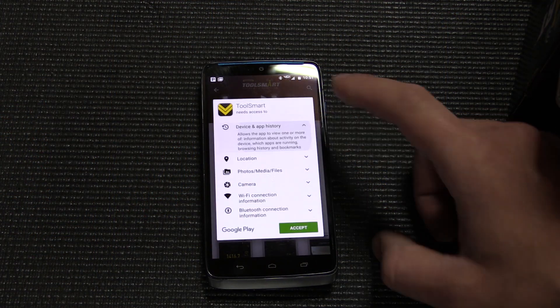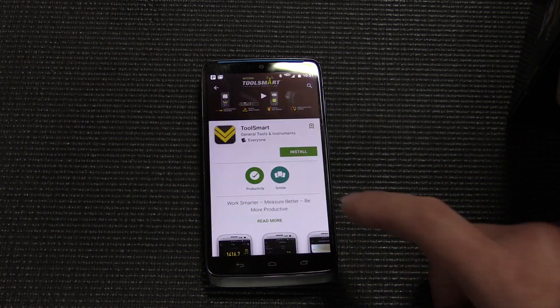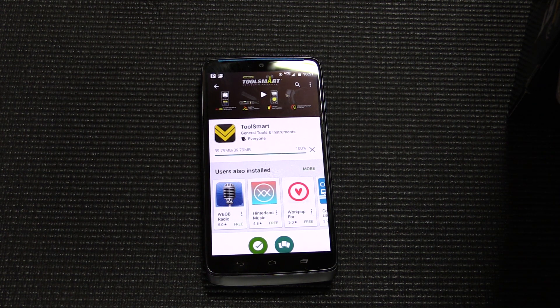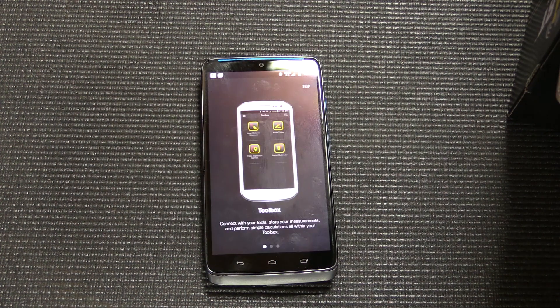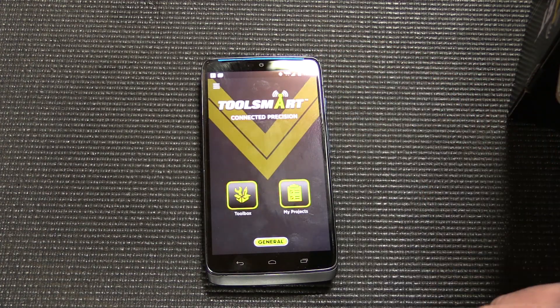It doesn't need your smartphone to work, but there are some extra capabilities included with the Toolsmart app that you can download for free. If you're a DIYer, a realtor, an insurance professional, or even a construction estimator, you can use it to take pictures of items, annotate distances on those pictures, and use them in proposals.